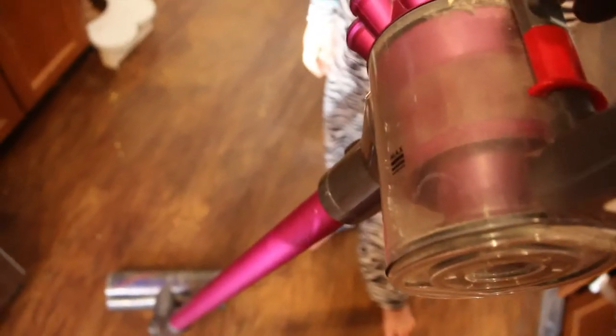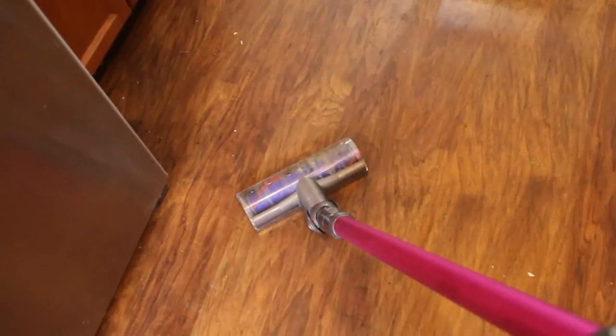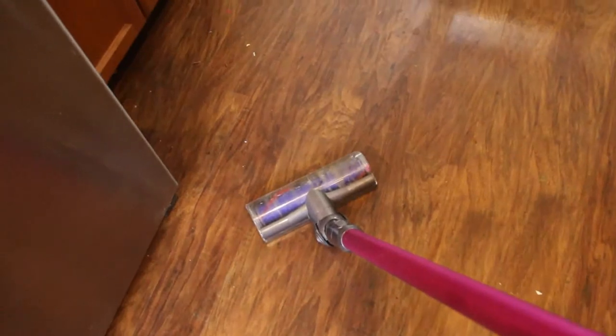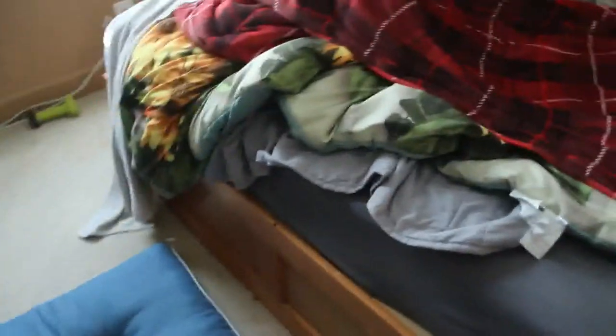The next thing is that the capacity isn't very big. So if you're a pretty neat person and just need it to clean up some dust — if your carpets just get dusty — then I think this would be a great vacuum. But if you have children and your house gets messy, I would suggest a different vacuum.